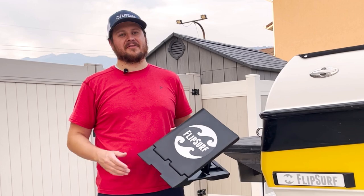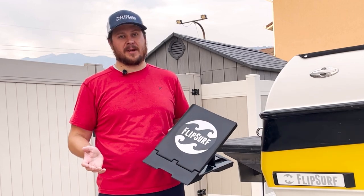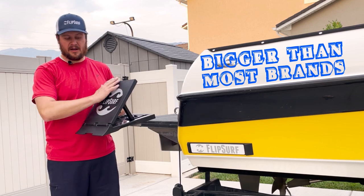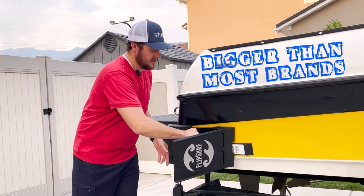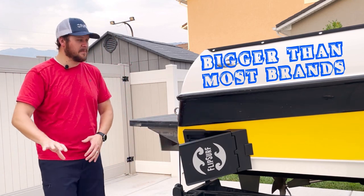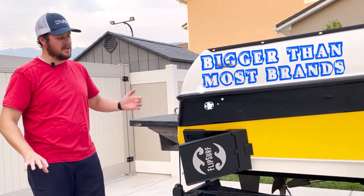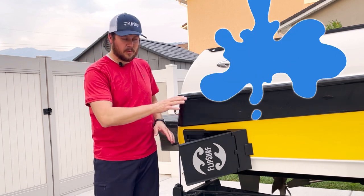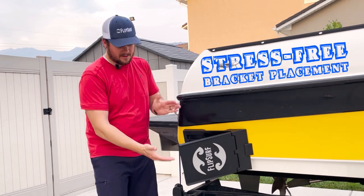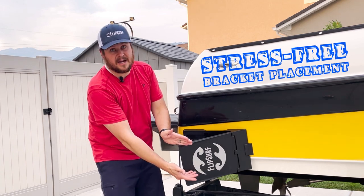One more added benefit of FlipSurf compared to traditional suction cup wake shapers is the size. FlipSurf is big — it has a lot of surface area, and when it's on your boat, the bigger the surface area, the more water displacement you have away from your boat, and the larger and cleaner your wave is going to be. You also don't have to worry as much about exactly where your water line is, compared to suction cups that might only be six or eight inches wide.